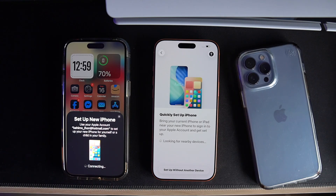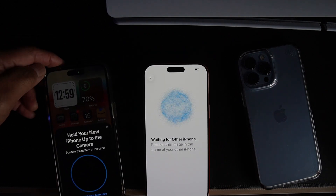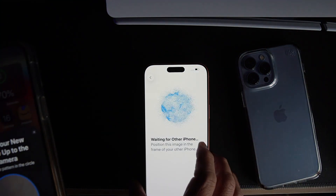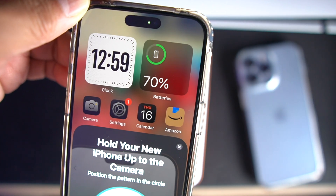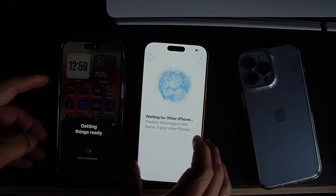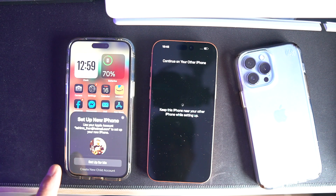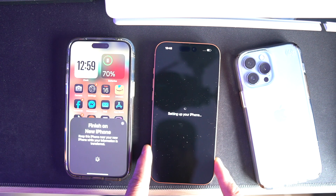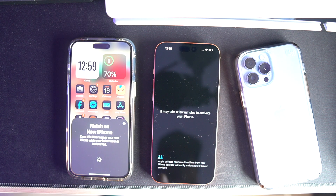There is a barcode — like a QR code — that you scan with your old phone, and it's connected. Instead of a QR code it's more like a wave pattern. It says 'Set up for me.' If you have patience, this video is going to be quite long because for the first time setting up the new iPhone 17 Pro Max it takes a few minutes to activate your phone.